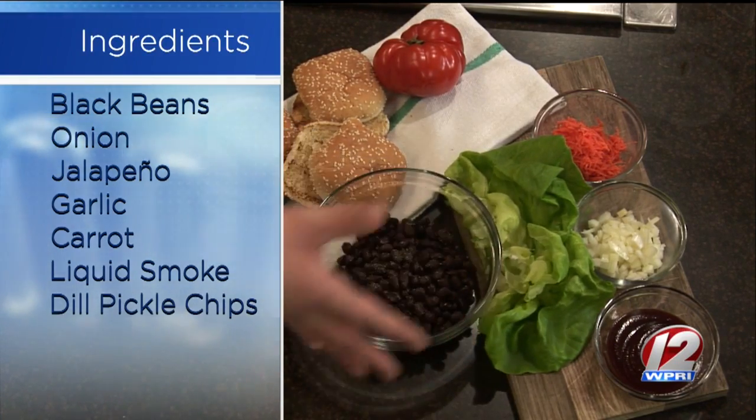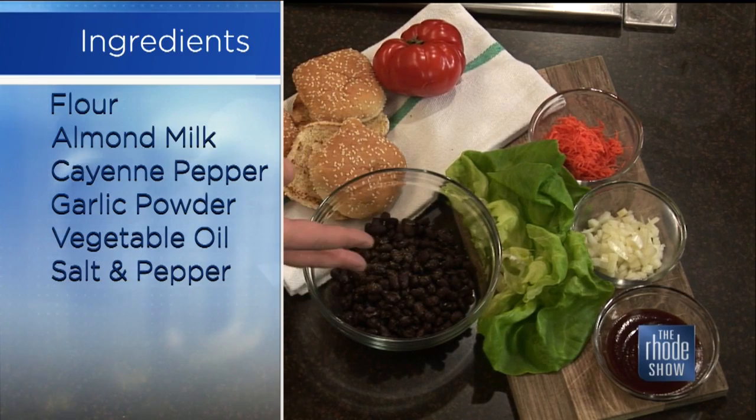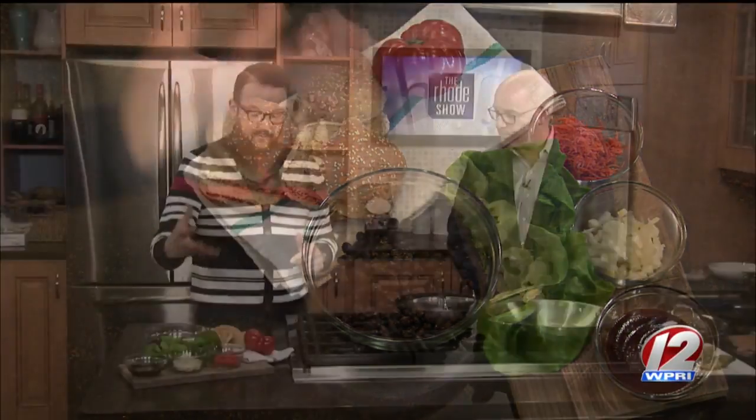We've got black beans, shredded carrot, minced onion, some jalapeño. It's spiced already with black pepper and salt, and we're basically going to mash it. I use a masher. If you do it in a food processor, just don't over-process it. Then we'll form them into patties. Anybody who hasn't had black bean burgers — I love a good hamburger, but if you can make a good black bean burger, it really gets you over it. It tastes good and it's much better for you. If I go to a cookout I'll bring these, and you can freeze the patties, which is awesome.